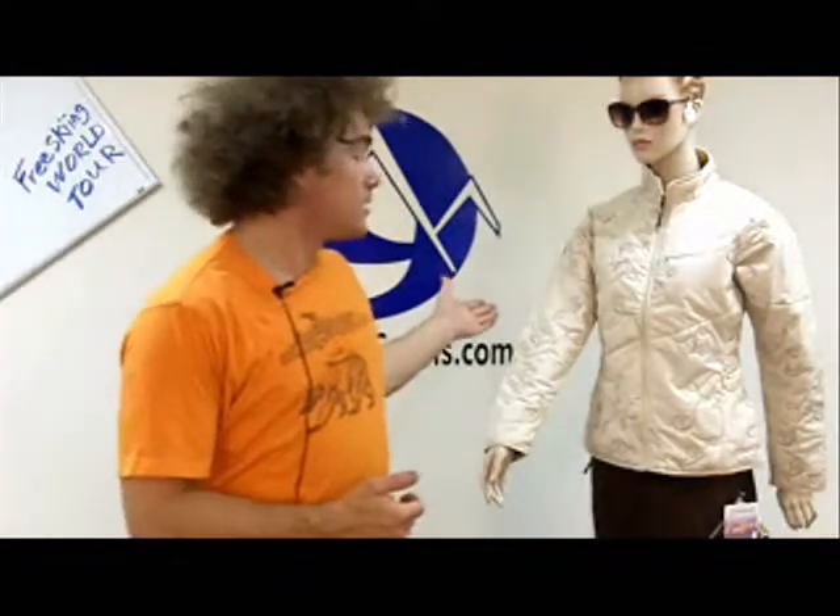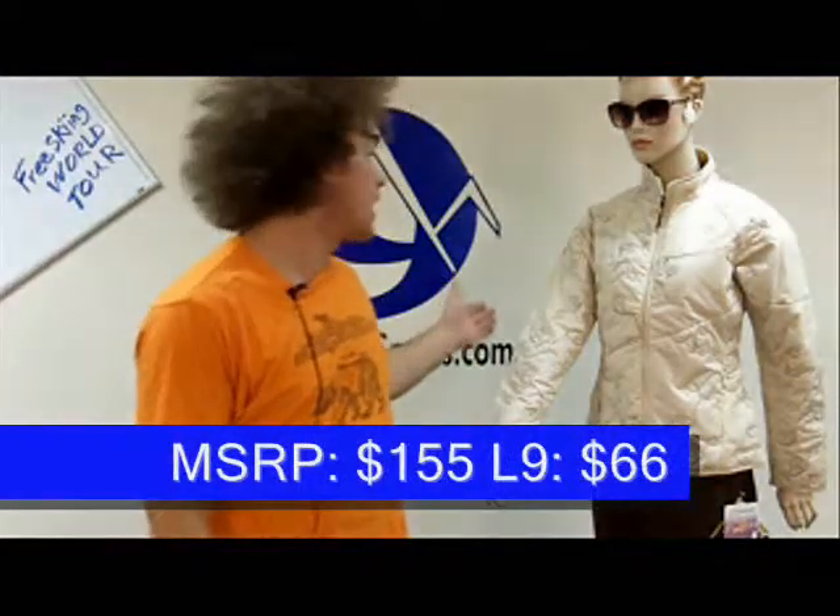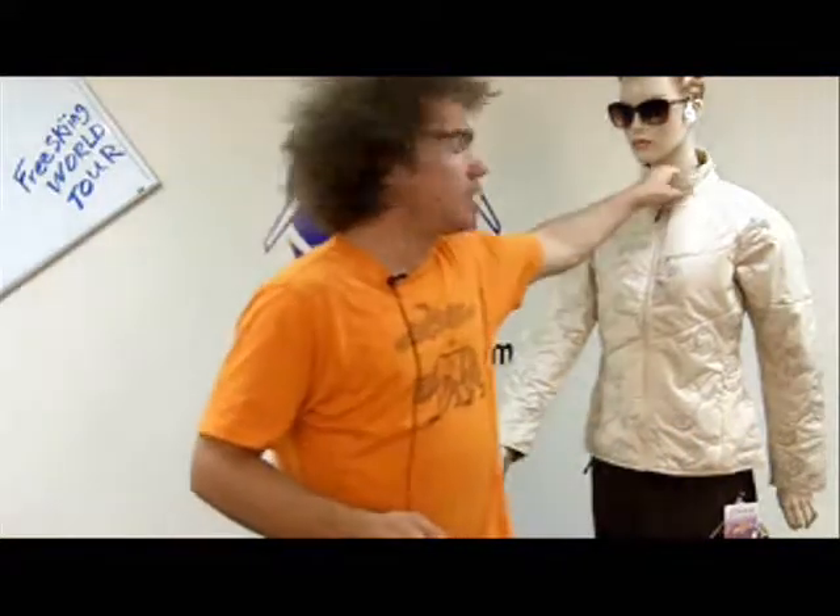Hi, I'm Chuck with Level9Sports.com and I'm here with Sylvia. She is wearing the Madison quilted jacket. This is a lightweight down style jacket — it's not actually down but it's insulated.